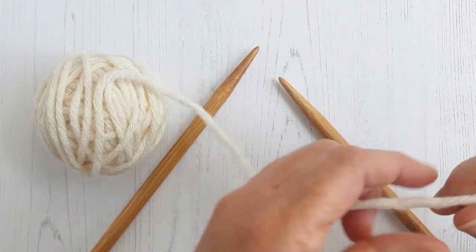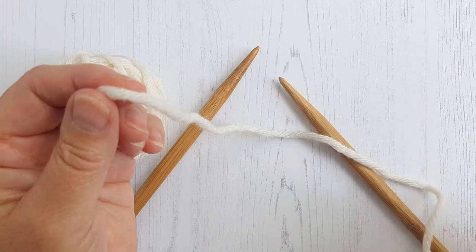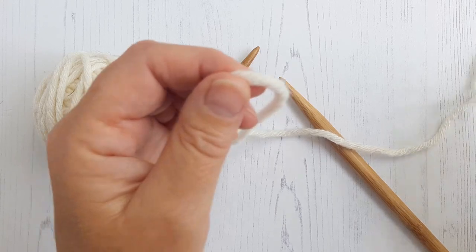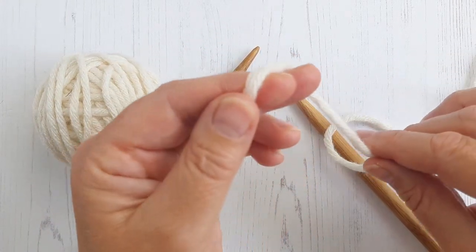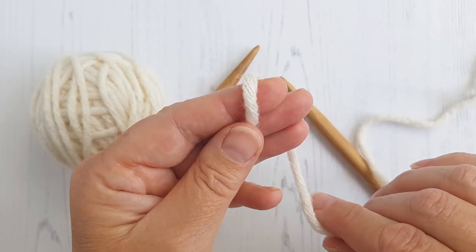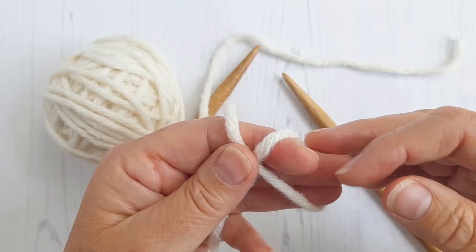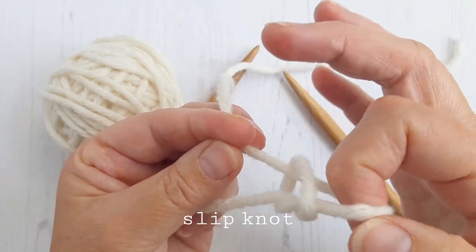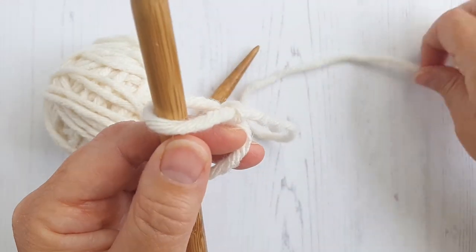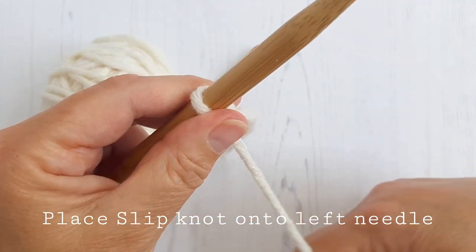So I'll start you off with that. I do my slipknot slightly different to other people because I like to be able to pull the short end of my yarn to tighten up the slipknot. This means that I can tighten up my first stitch before I start sewing up. You can choose my way or not. So I put the yarn across my fingers, I pull through and this gives you your slipknot. Place it on your needle — you will see this is the short end. I will pull that and that tightens up my slipknot.